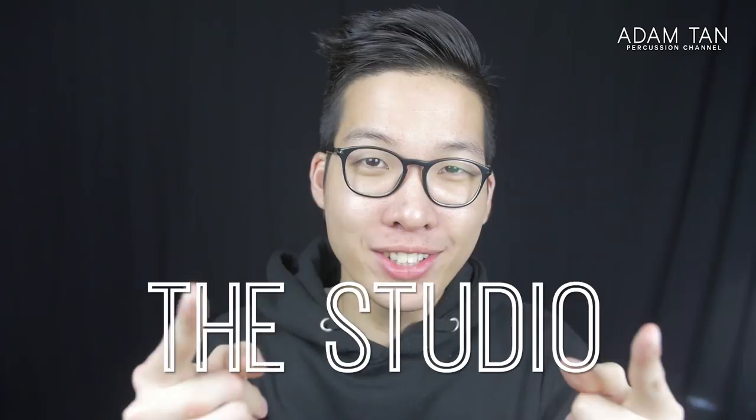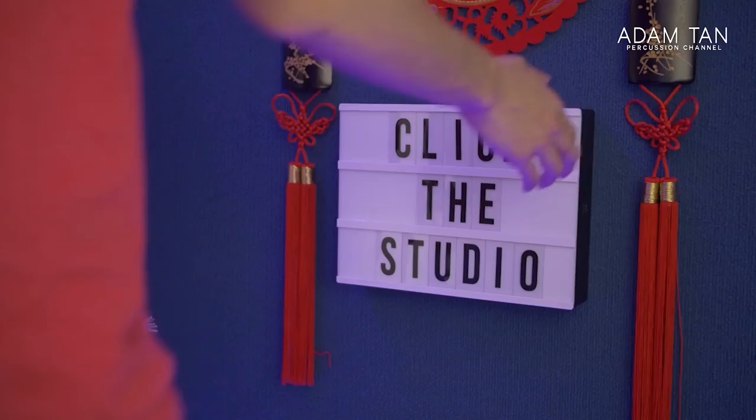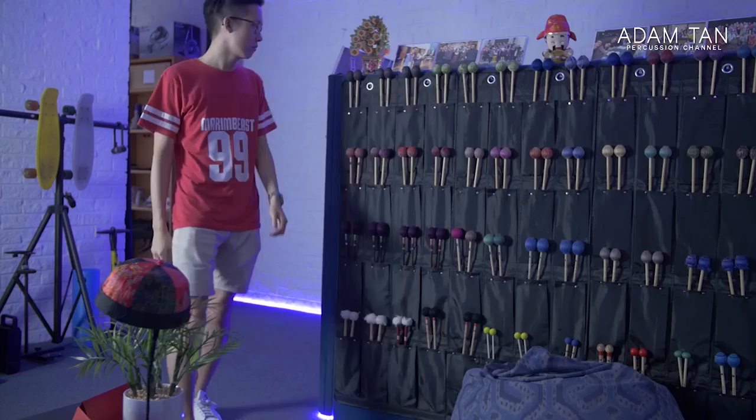Good morning ladies and gentlemen, welcome to another episode of The Studio. My name is Adam and today is going to be yet another Technique Talk.